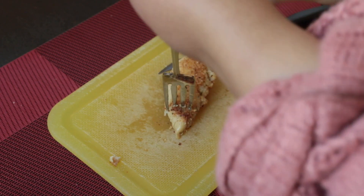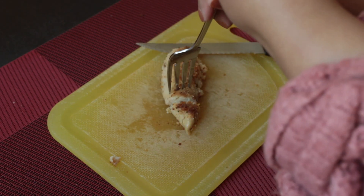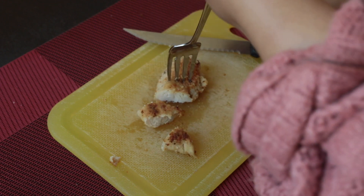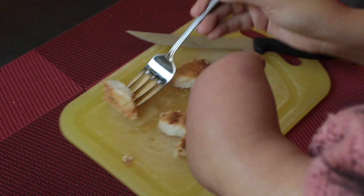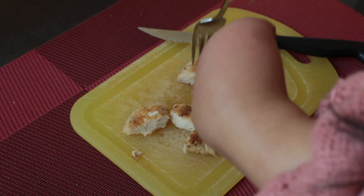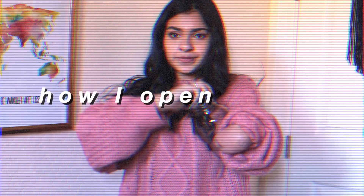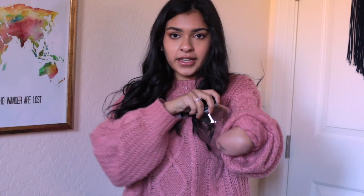When cutting food, I stick the fork into whatever I'm cutting and place my left arm on top of the end of the fork to put pressure on it so the fork stays still. Then I cut with my right hand using the knife. For opening a jar, it's really simple — I just take it and put it between my body and my arm.